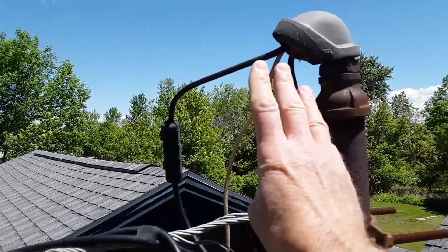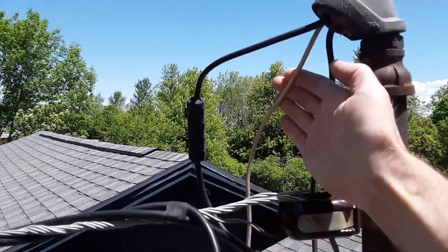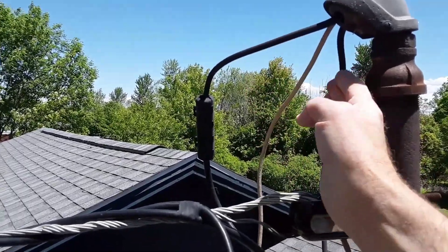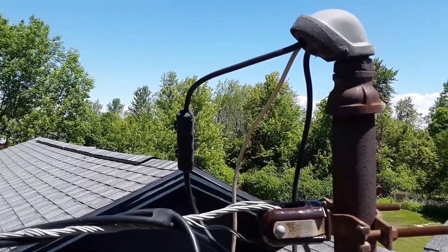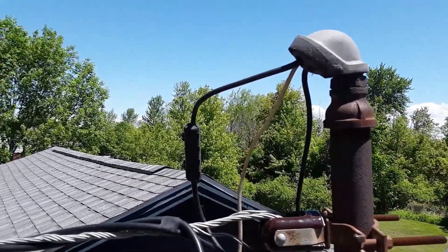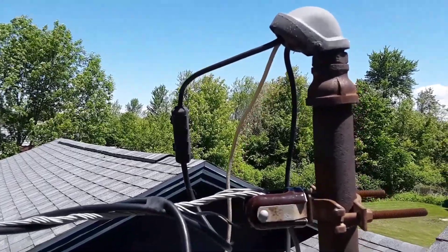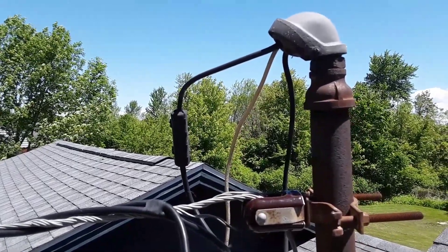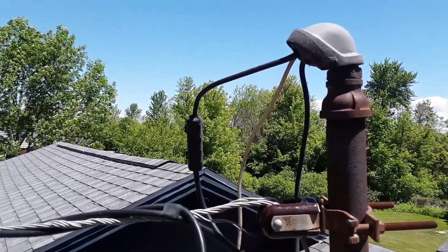There are three wires going up into the weather head. The center one is the neutral — it's very small gauge — and so are the hot feeds. These are the originals, and I can tell by the size of those wires they are not capable of 100 amps. Those are probably capable of about 60-amp service, which is very inadequate for today's dwellings. Today's home should have a minimum of 100 amps. Let's go down below and show you what I'm talking about.